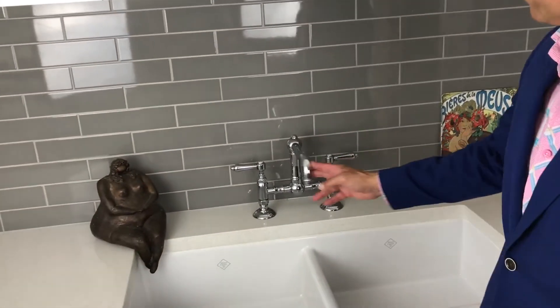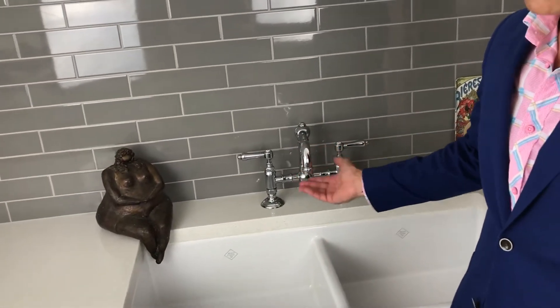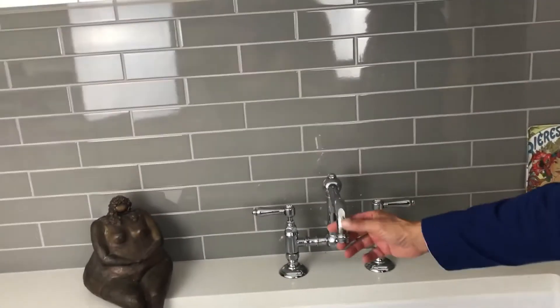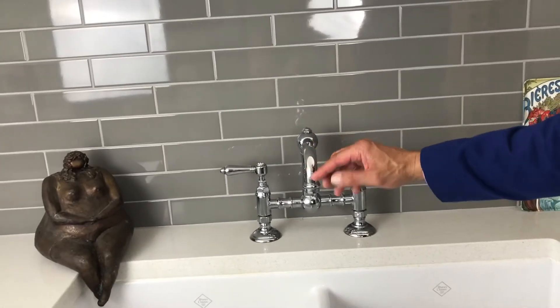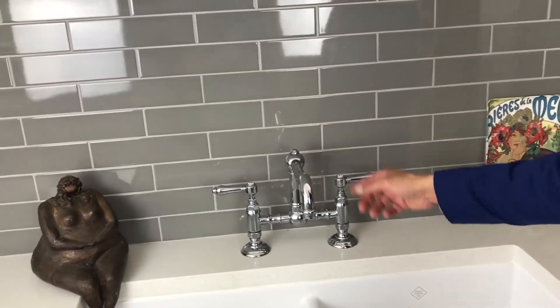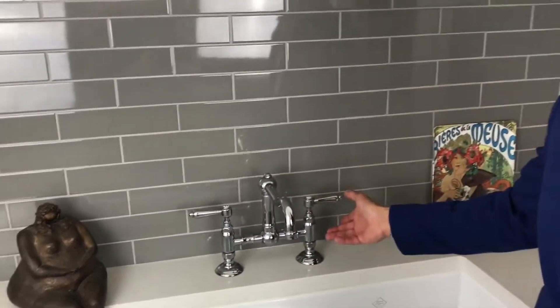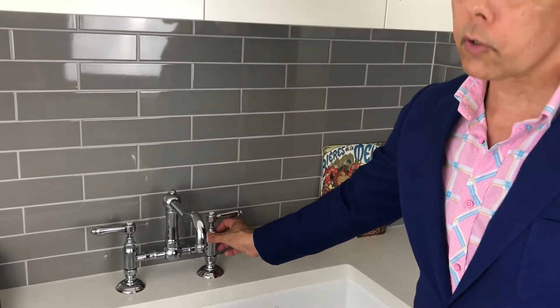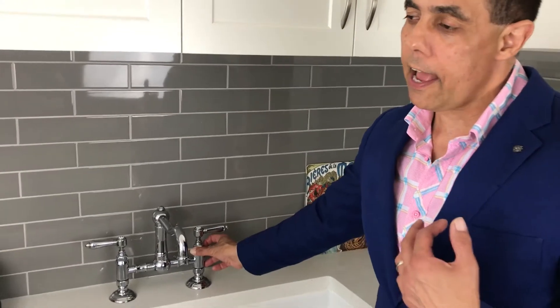Nicolazzi 1459 handmade DZR lead-free tapware. If you look at our taps, this spout is the shepherd's hook — we also have it as a round hook. It comes with spray and without a spray. The beautiful part about our tapware — and I'm passionate about this tapware — is that Bruno Nicolazzi is an absolute perfectionist.